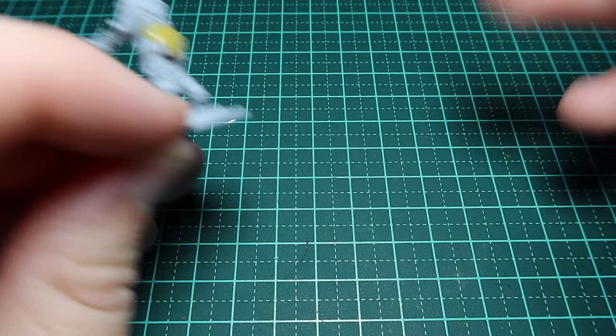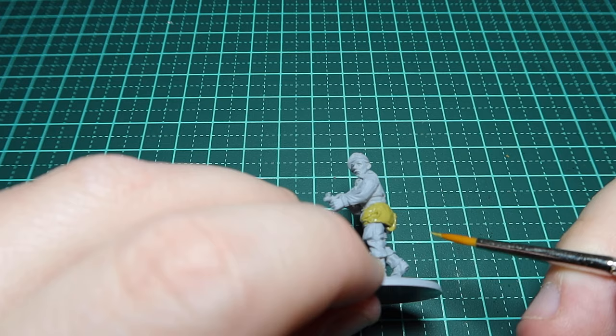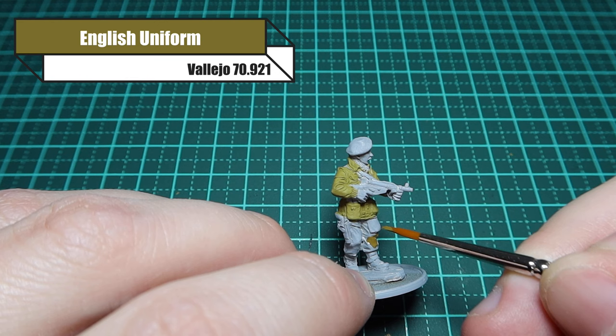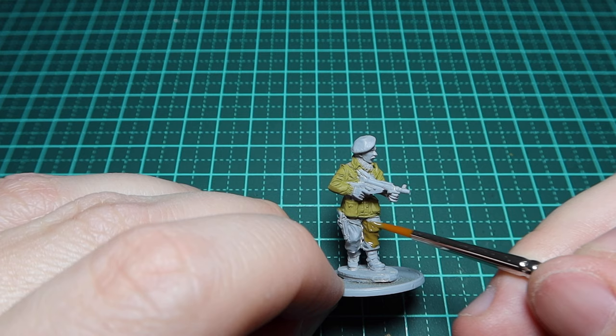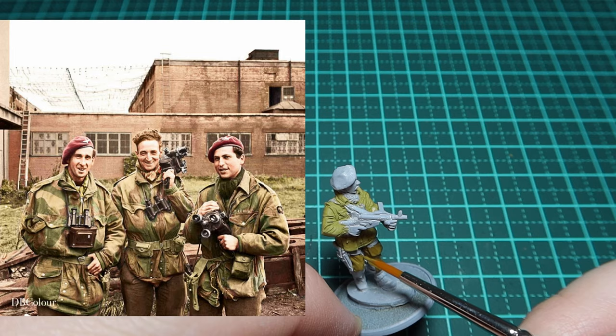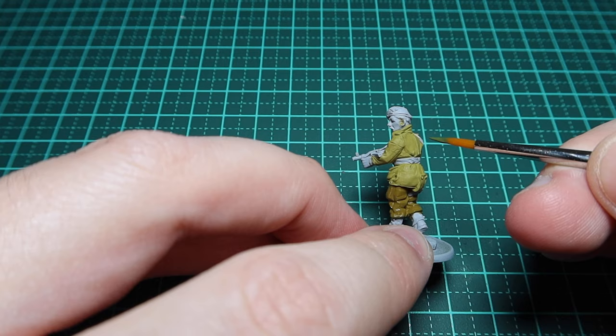To start off with the smock, I'm going to be painting it in Middlestone. I'm using AK - I found the AK one is almost perfect for what I need. Now I'm using English Uniform for his trousers. The name says it already and it is a pretty good colour. The trousers are quite brown and would have been quite worn by this point, so potentially a little bit darker depending on where they've been.